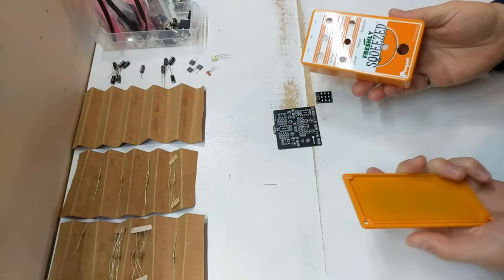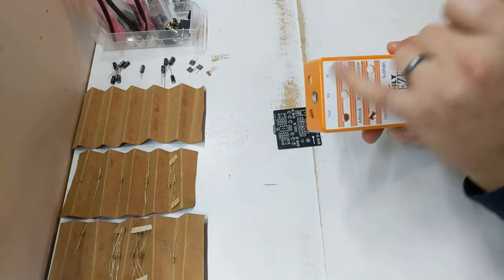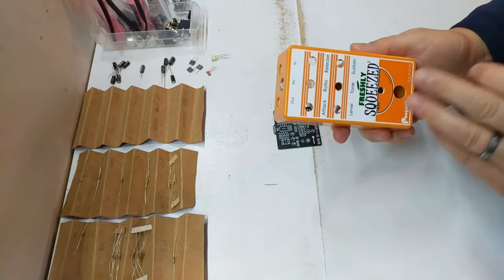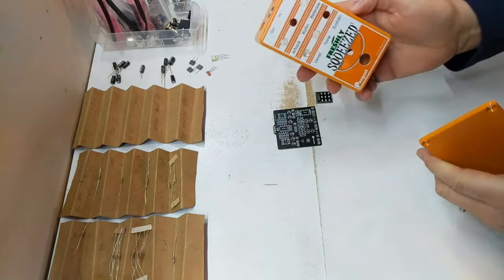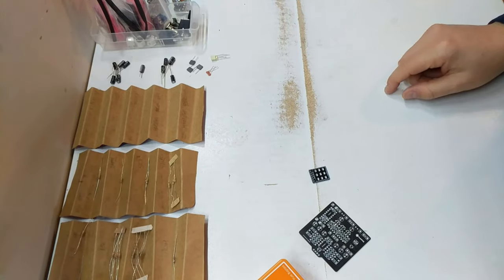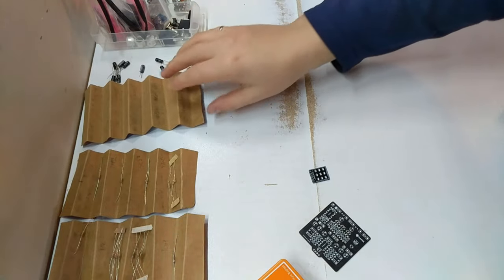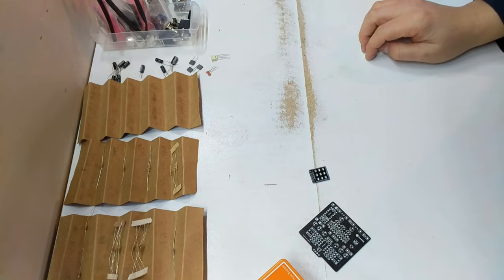We're down at the workbench now. I've brought the case down as well. One thing I didn't mention is I did do a quick clear coat on this, just to cover up the sticker I put on there — that helps prevent any of the ink from smudging off as I use this pedal. We have our two boards as well, and I've set up my workstation. I have these cardboard pieces that I accordion-style bent, and that's what I use to sort out my resistors when I'm building a pedal.